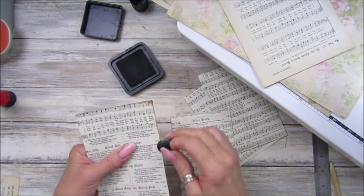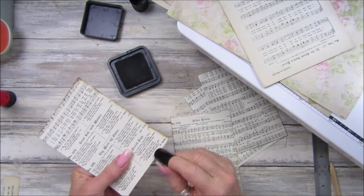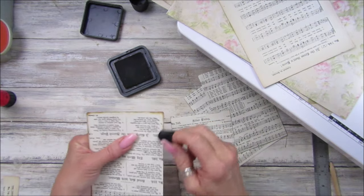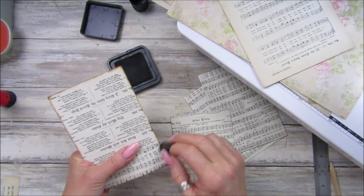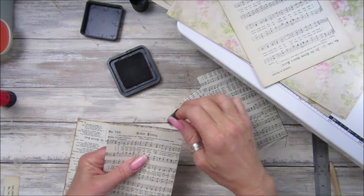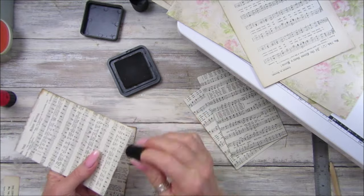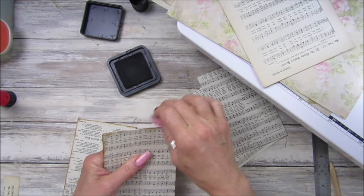Let's just go around the edge with a little bit of ink. I will be sewing the covers together, and the nice thing about the bendy fabric spine is you can move it out of the way to sew around the covers once you've sewn in the pages. I'll show you that in a minute. Just a little bit of inking around the edge.